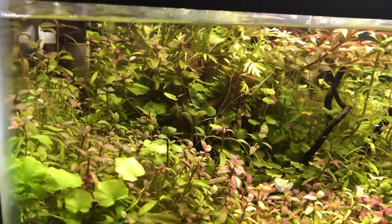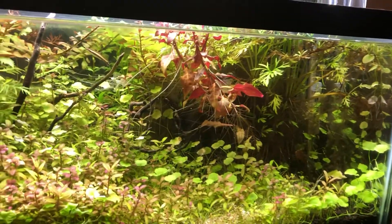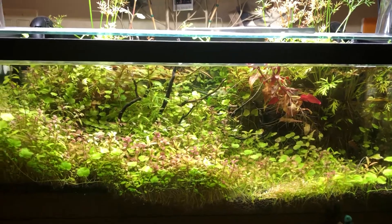It's changed so much — it's been completely different probably 20 times. I really like these planted fish tanks because they just keep changing the way they look. Sometimes it looks great, other times it looks pretty bad, and I think right now it looks pretty good.